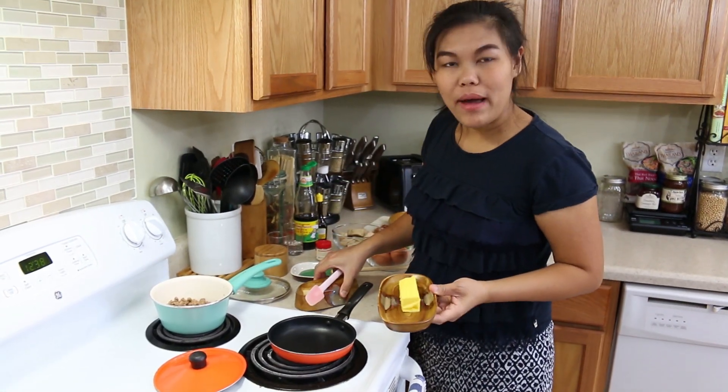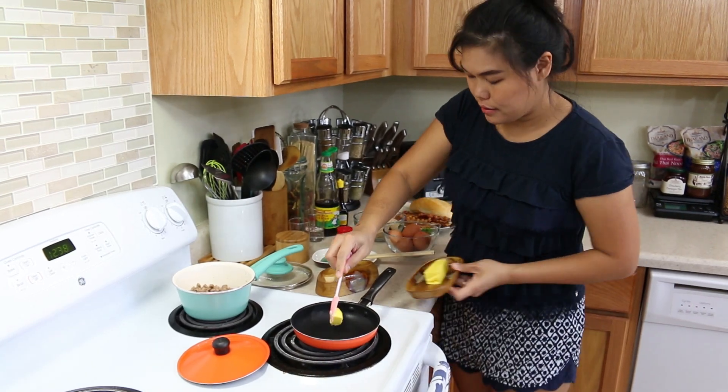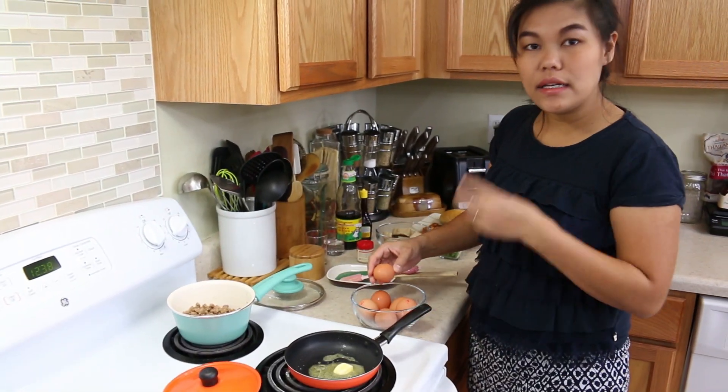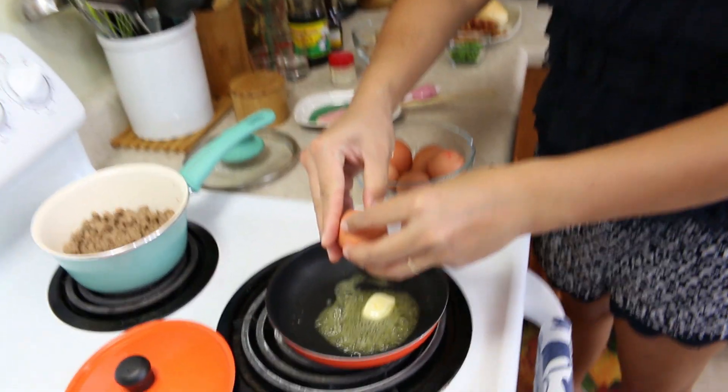Have your little pan ready and add a little bit of butter. This side pan fits two eggs perfectly, so I'm going to cook two eggs.